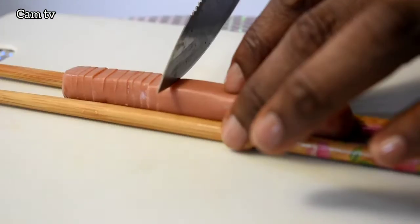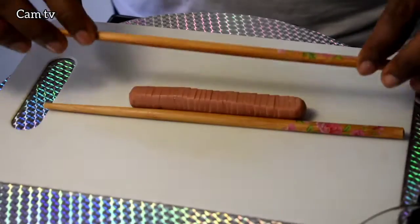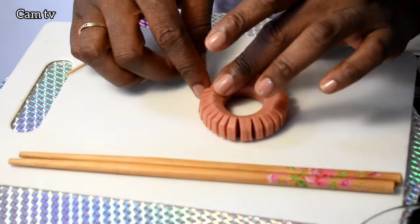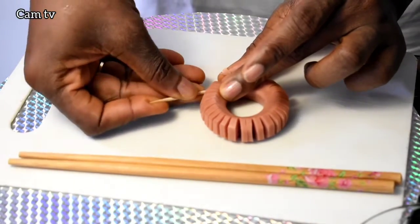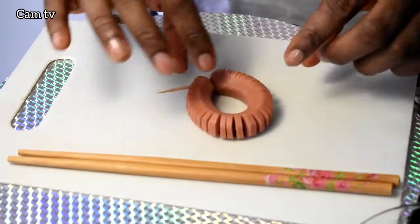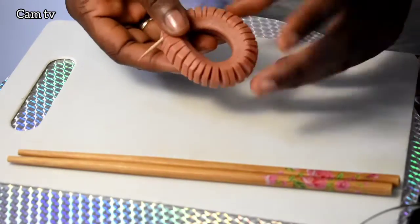This is what you get — make a circle and grip both edges with a toothpick. Repeat steps as much as you want, but I'm stopping at two.